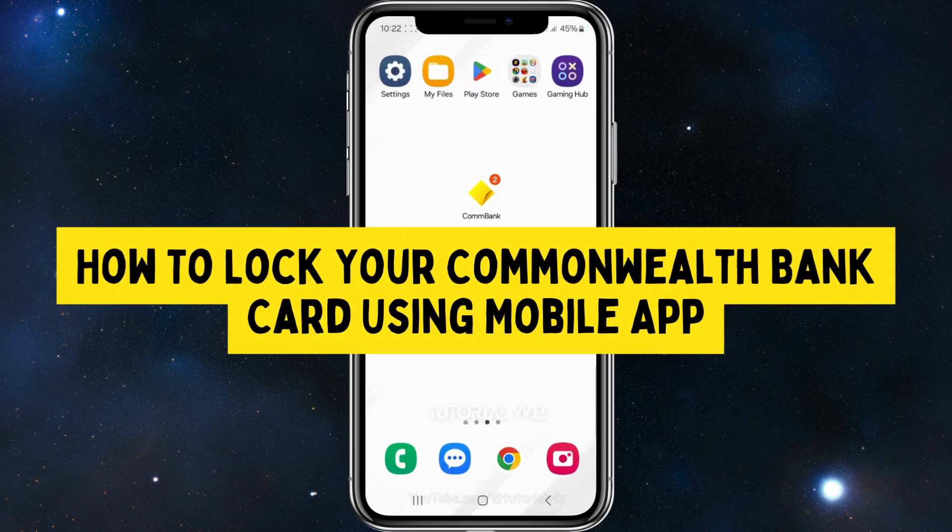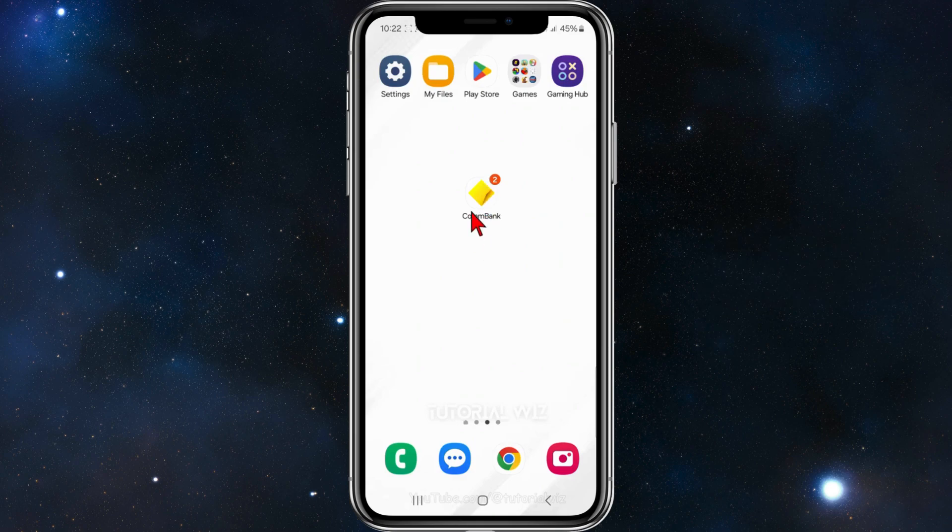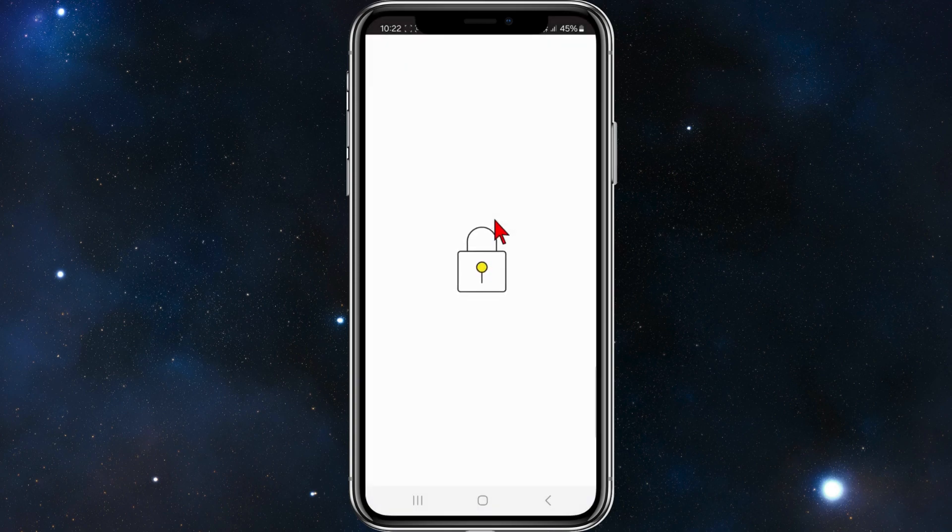In this video I'll show you how to lock your Commonwealth Bank card using the CommBank mobile app. If you found this video useful please leave a like and subscribe to our channel. With that said, let's jump straight into it. Open up the Commonwealth Bank app as you normally would and make sure to log in.